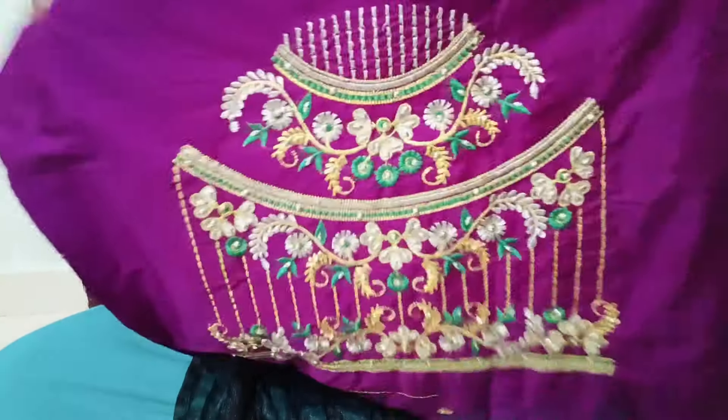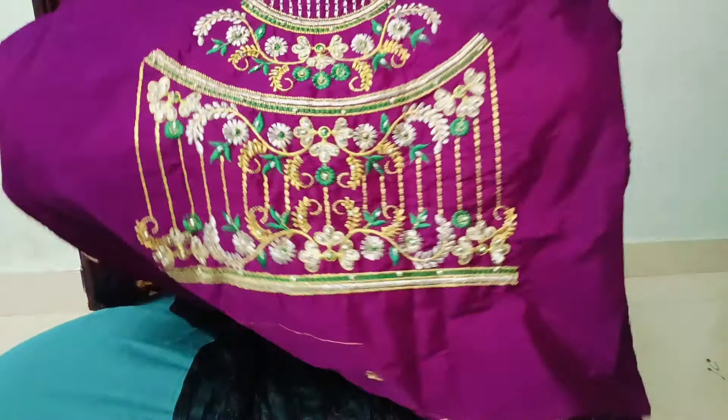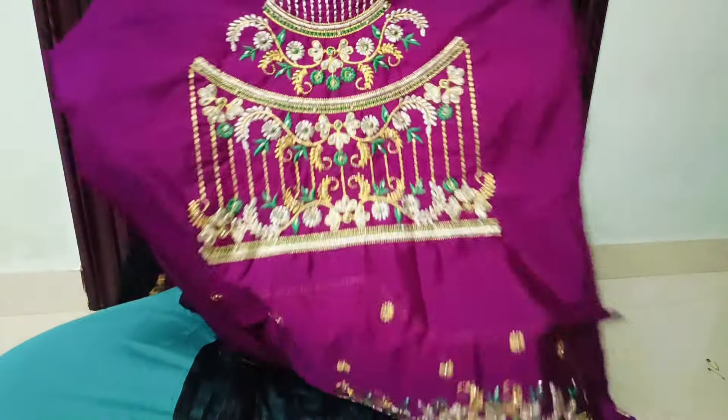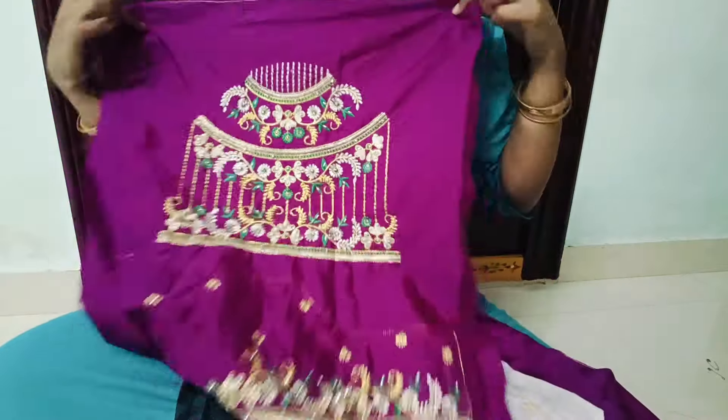For the back neck, I will use the handwork. It is very heavy. The design is very different. The stones are very well-placed.